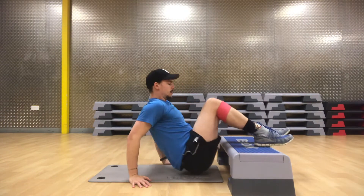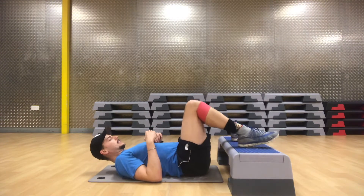We'll just go through a few reps to show you how it should look. Feet down, knees apart.